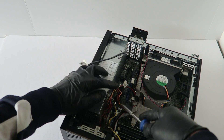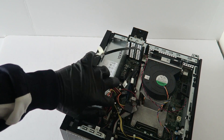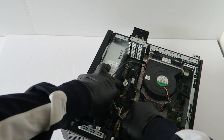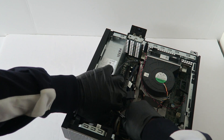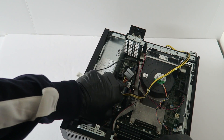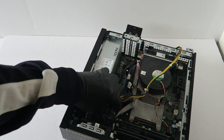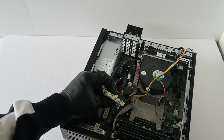What you have to do is take a screwdriver or your finger to release the lock right here. Press on it right here in the middle to release the lock.